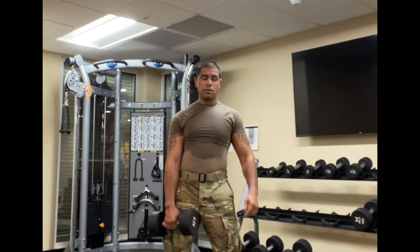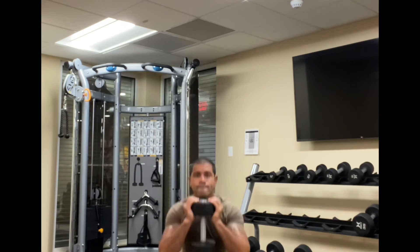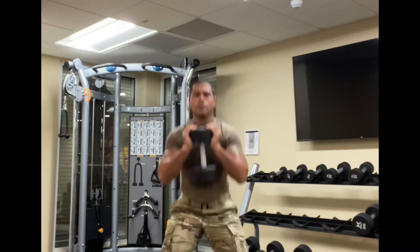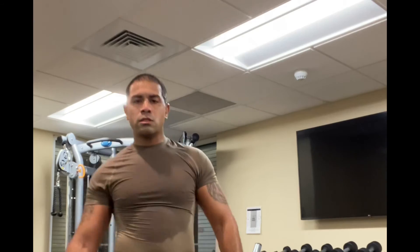This next one is going to be goblet squat jumps. Ten of those.